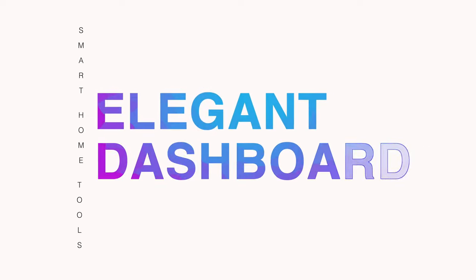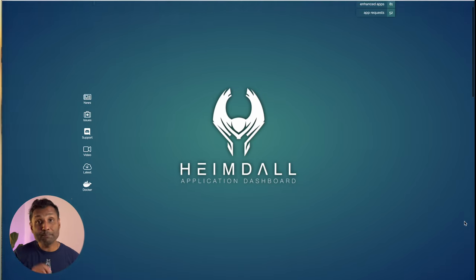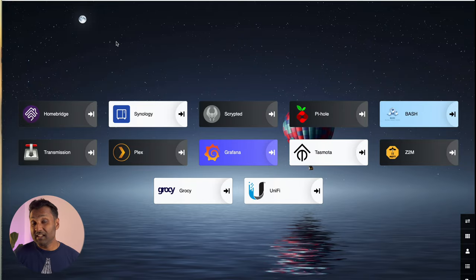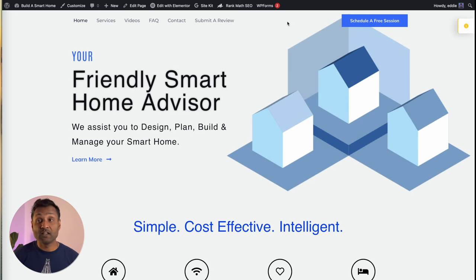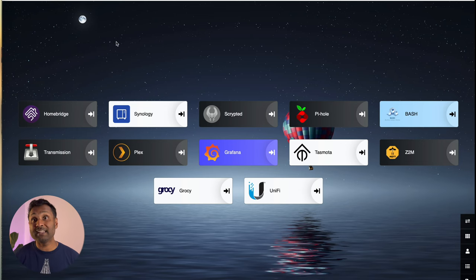Once you have all your smart home applications up and running, it's a pain to remember all the web addresses together with their assigned ports. That's where tool number eight comes in — Heimdall — where you can have a simple and elegant dashboard. It doesn't need to be limited to applications; you can add links to anything you like, including websites. It's a one-stop shop to easily access your applications.